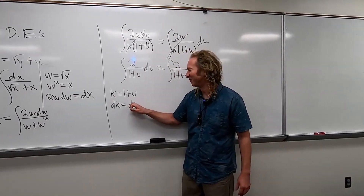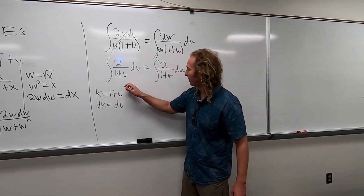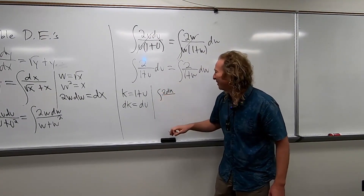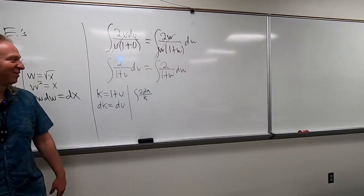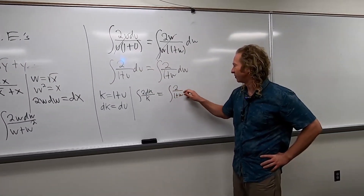So dk equals du. Pretty cool. So this one will become 2 dk over k. So 2dk over k. This one, I'm just going to leave it, because it's going to be the same thing. So you'll see what happens.